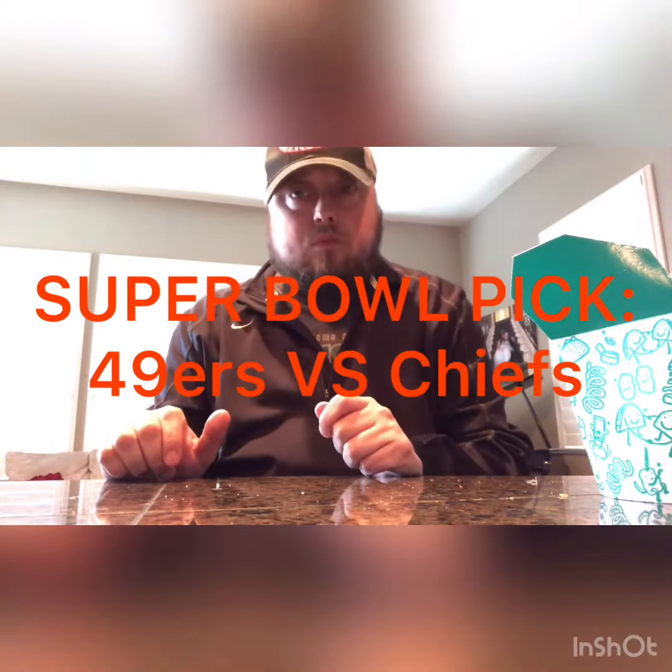So I want the Niners to lose bad, but I'm gonna go with the Niners and the Chiefs going to the Super Bowl. Alright guys, have a good one, later.